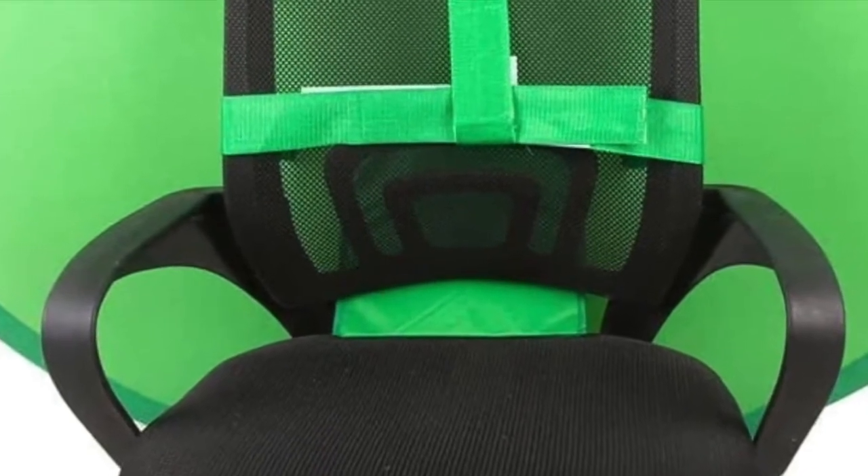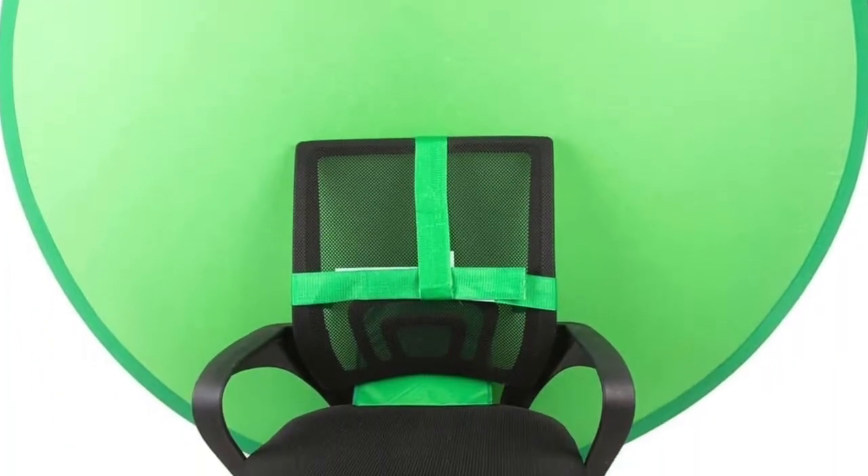For that extra firm hold, another vertical strap has been added to ensure there are no slips during your video recording. With a simple design of two hook and loop elastic catching straps, the backdrop is universal regardless of chair size.